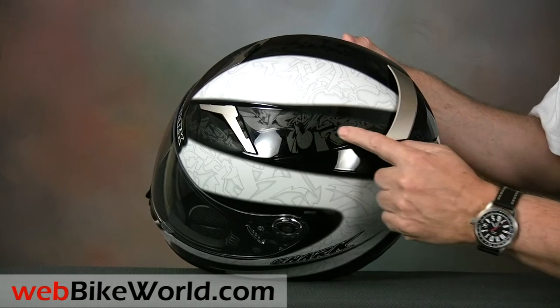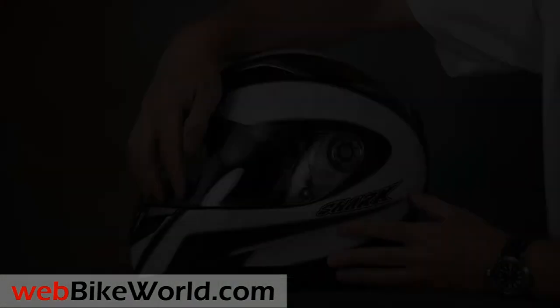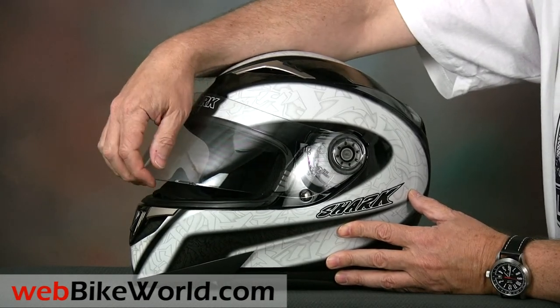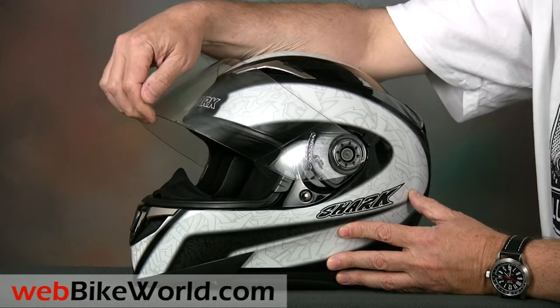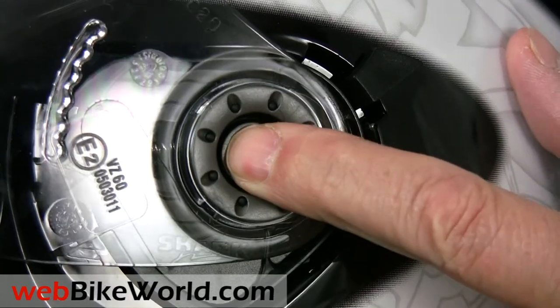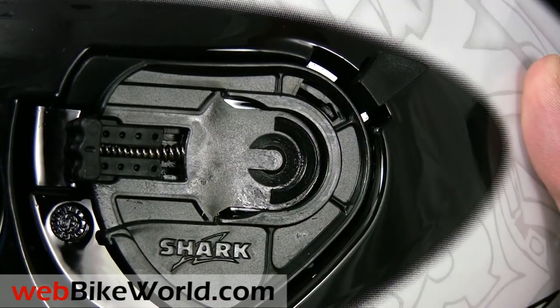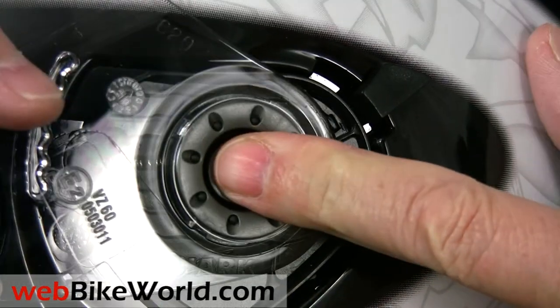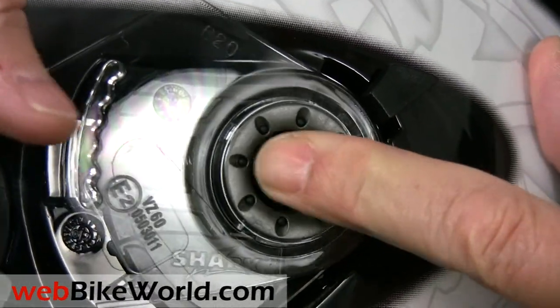The S900 face shield lifts through five solid detents with the first defogging position slightly larger than expected. It's really easy to remove — just push the button and slide it out, then slide it back into the U-channel to replace it. It's a bit awkward here because of the camera position, but you can see how easy it works.